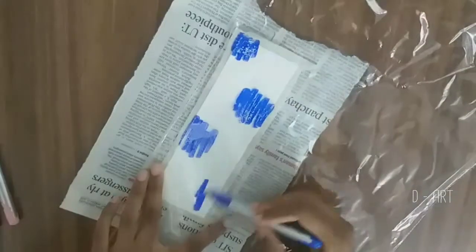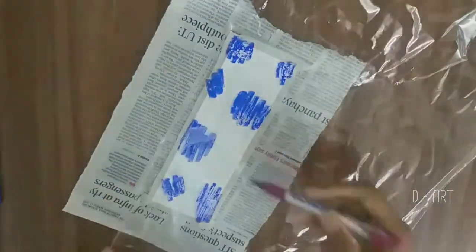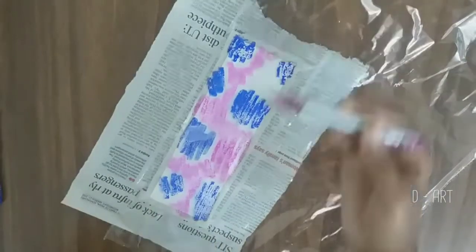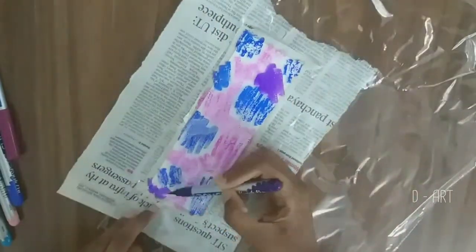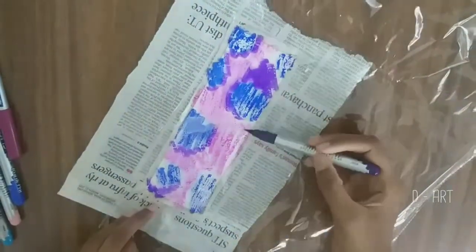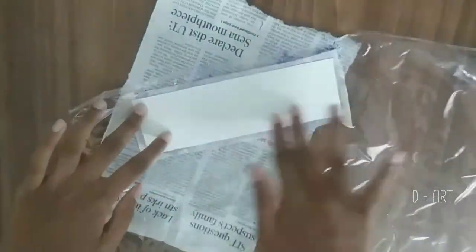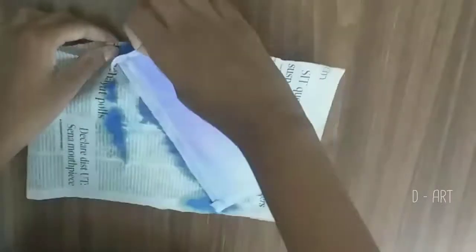Now take the plastic, and a cloth and newspaper too. Clean up. Put the paper under the plastic and color on top with the pens or watercolor. Now put your paper on top and get the color on. Let it dry and peel the tape off.